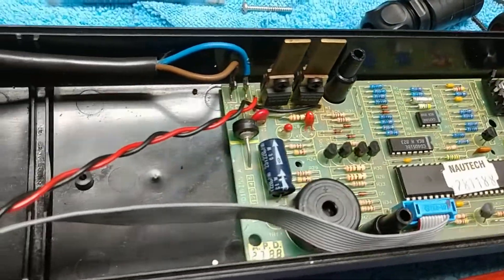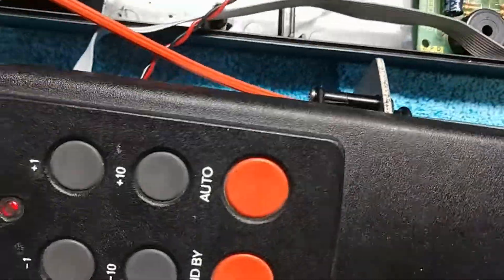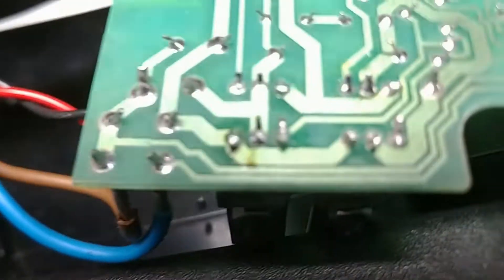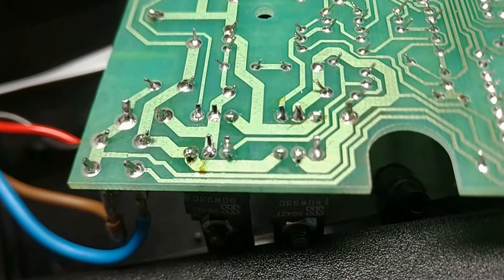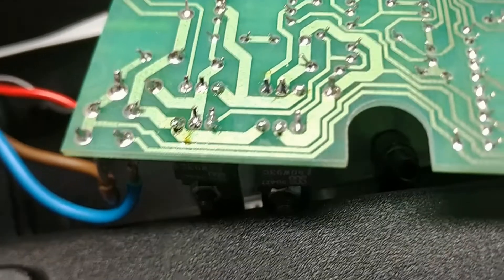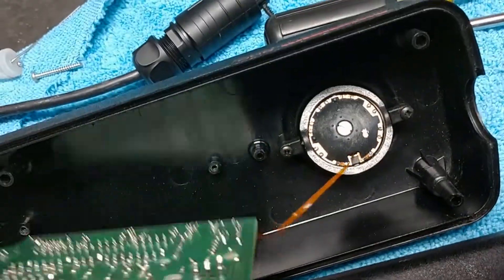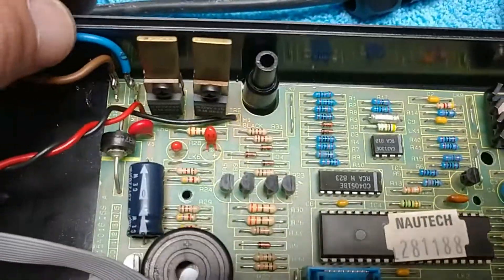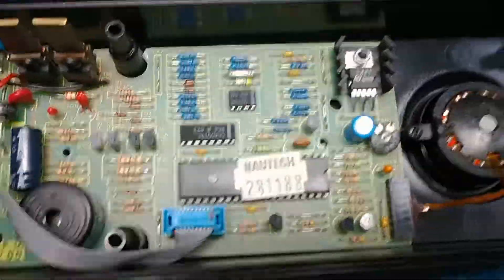That was exactly what it was. It would extend, but it would not retract. And all I did was re-solder them — just touched them up. It was a cold solder joint somewhere, probably because I dropped it. There's a little weight out on the end of this thing, so it makes sense. Now it works. Good luck.